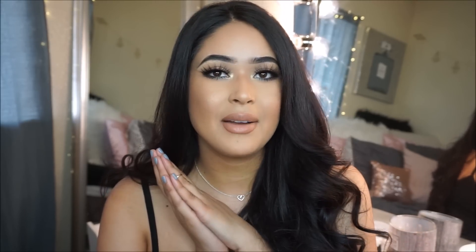Also, if you haven't yet, make sure you subscribe to my channel and hit the notification bell. I'm going to go ahead and stop rambling. I hope everybody's having a wonderful spring break, and I will see you guys in a couple of days. Bye guys!